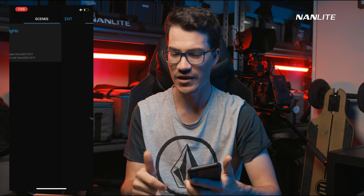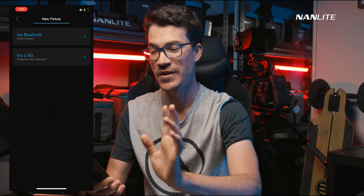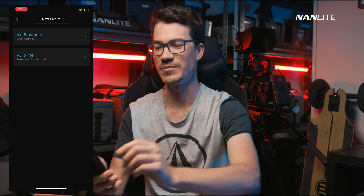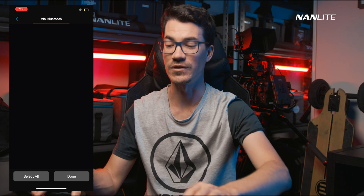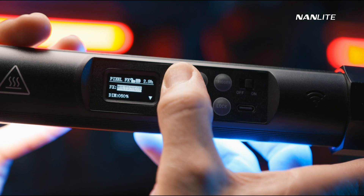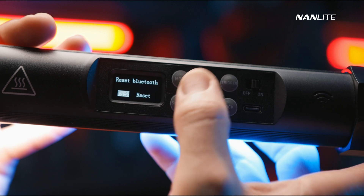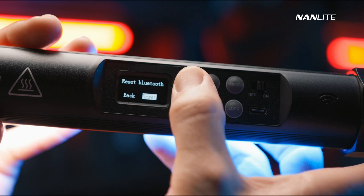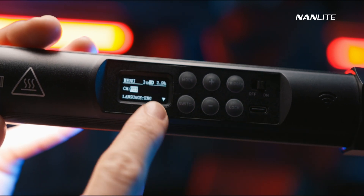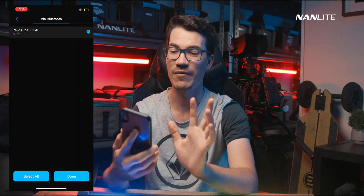Once you've built a scene, go into it and tap 'Add New Fixture'. Click that and choose Bluetooth, since we're not using the transmitter box. The app will start scanning immediately. On your Pavotube 15X, 30X or 60X, you have to reset the Bluetooth before it will show up. Go through the menu to the last menu item, find Bluetooth or BT Reset, press the plus icon, then the switch icon, then the mode icon — and at the top it will say Bluetooth.